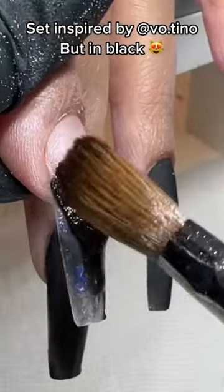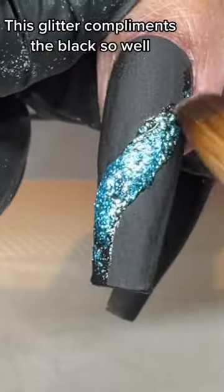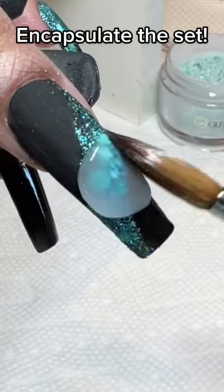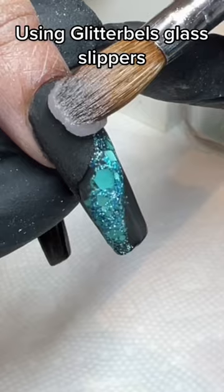Set inspired by a Godutino but in black. This glitter complements the black so well — glitter belts, Hawaii, and scales. Encapsulate the set using glitter belts and black slippers.